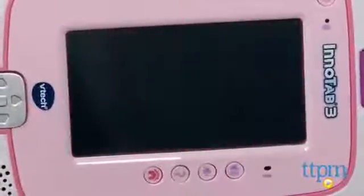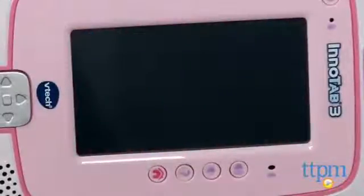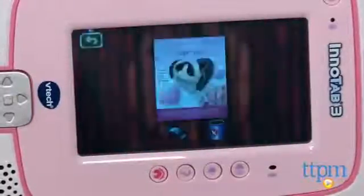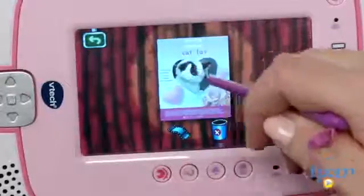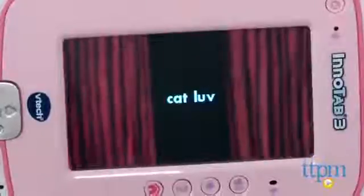The InnoTab 3 Plus has 4GB of memory that can be expanded with up to a 32GB microSD card, sold separately. The tablet, available in blue or pink, also comes with two styluses, a stylus string, a D-pad controller, an AC adapter, and a USB cord.